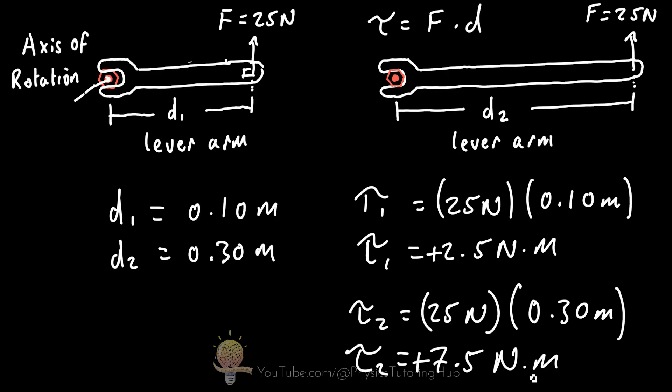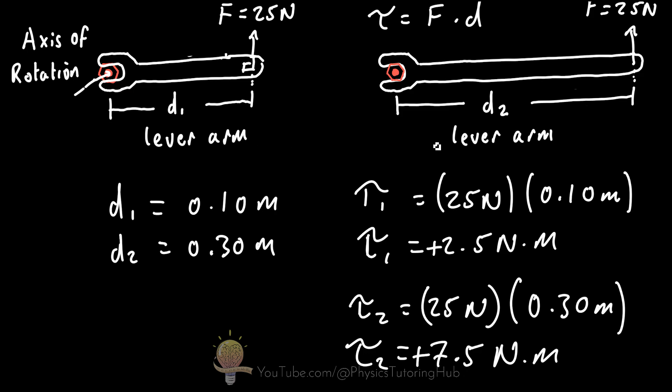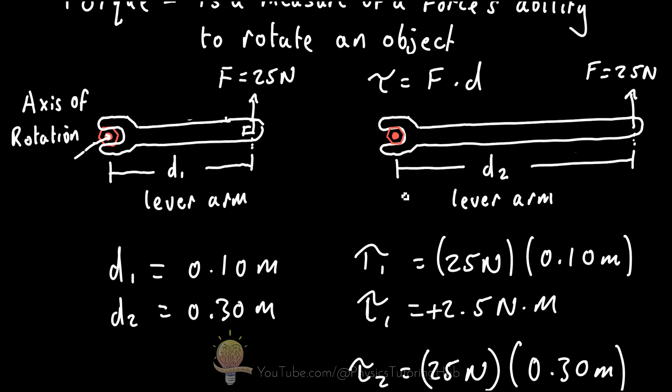Torque is a vector quantity and therefore has both magnitude and direction. In a 2D example, when rotating an object anti-clockwise the sign of the torque is positive. If we were to tighten the nut by rotating the wrench clockwise, the torque would have a negative sign. This is a matter of convention rather than any fundamental principle.